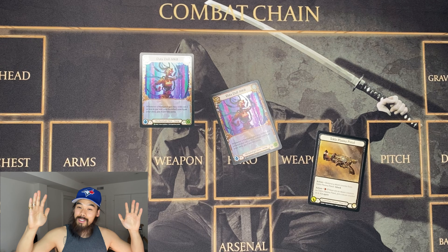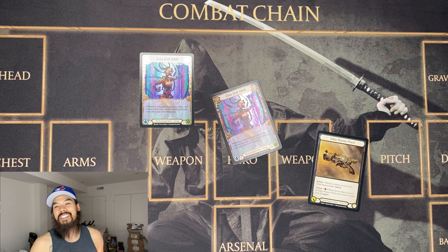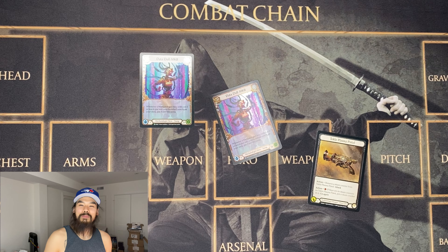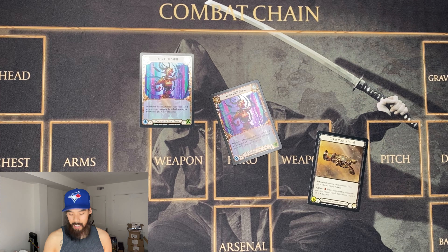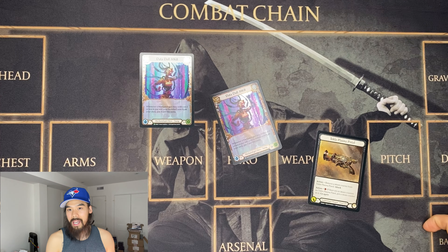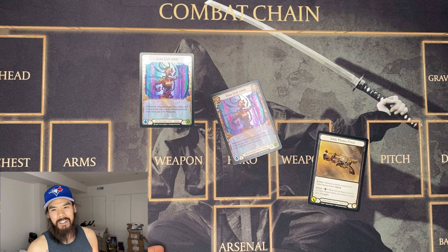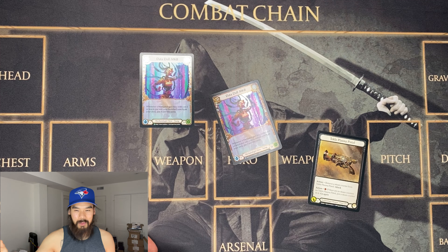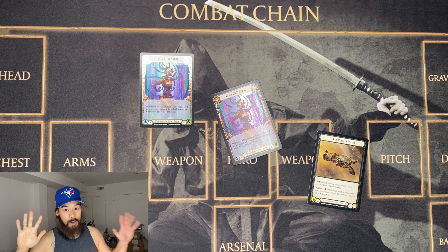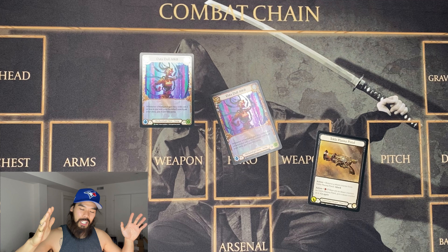Before we start, I want to draw your attention down below. This is another play mat from Tabletop Tilt. Hit the description links down below and you'll find the eBay links to his store to buy this mat. You'll also find the link to his YouTube channel. Check him out — he's doing a lot of things at the moment. I will be playing some games with him with the new decks, hopefully. So definitely check him out.